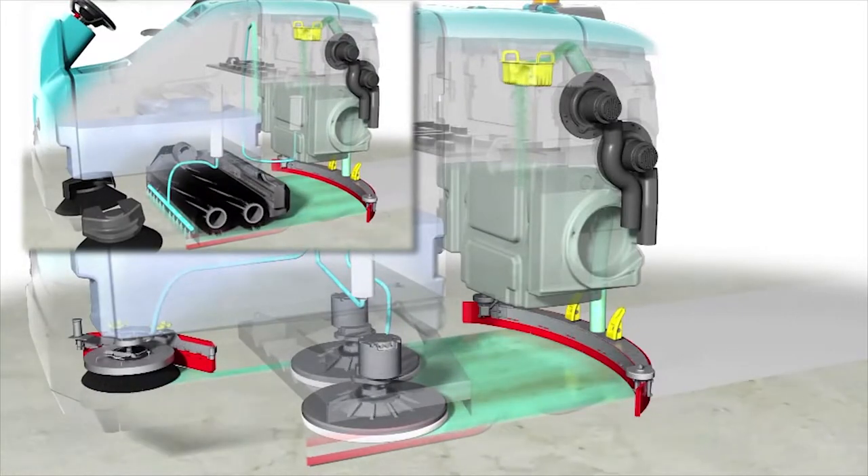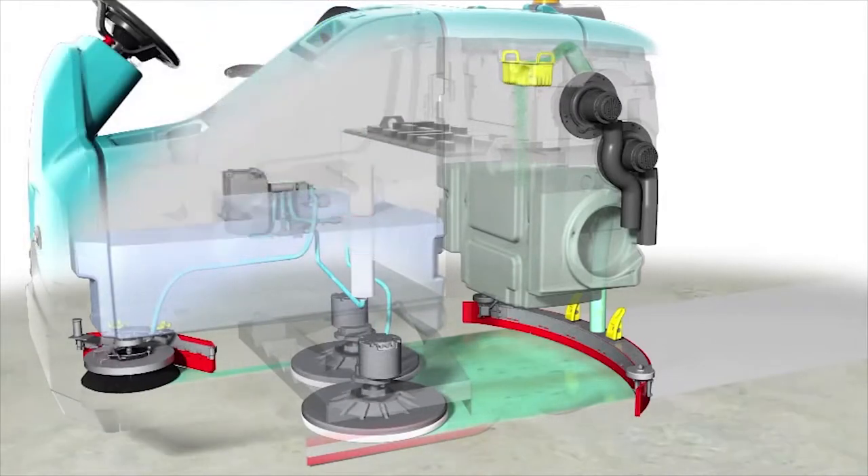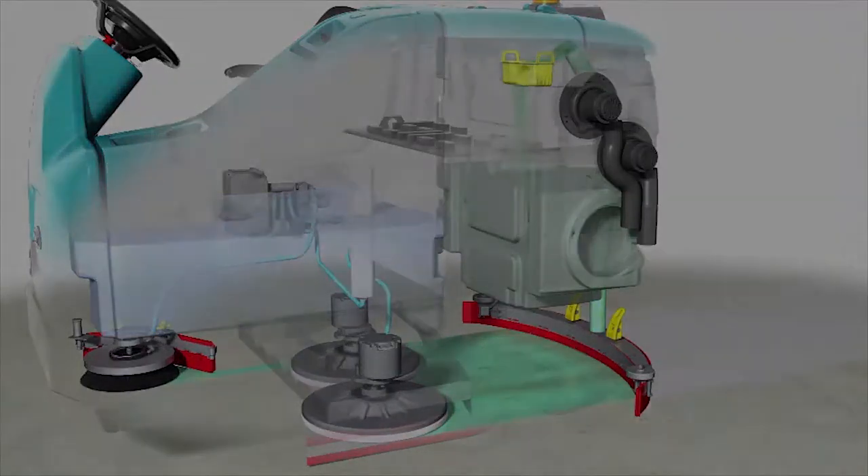When traveling forward, the squeegee wipes the dirty solution from the floor, while the scrub vacuum fan draws the dirty solution collected by the squeegee off of the floor and into the recovery tank.